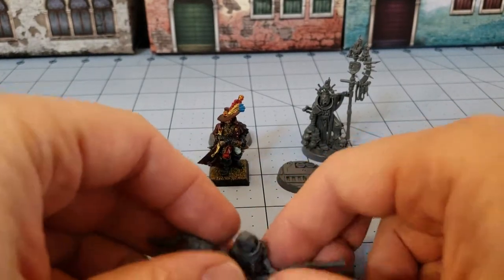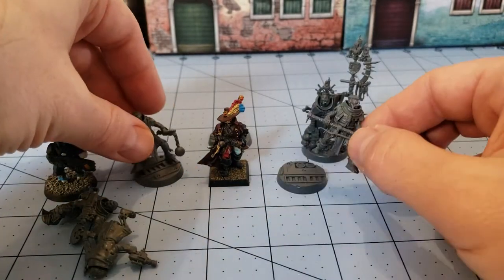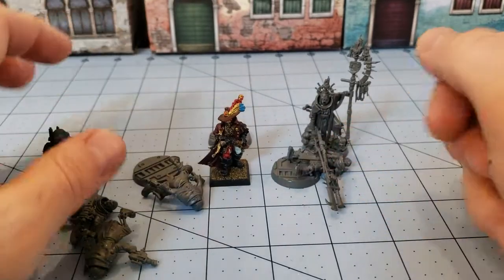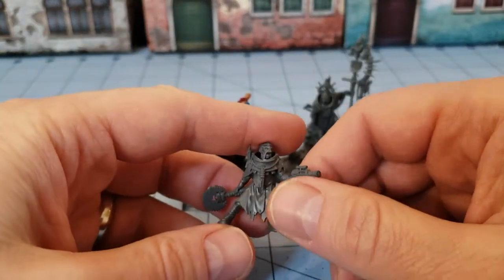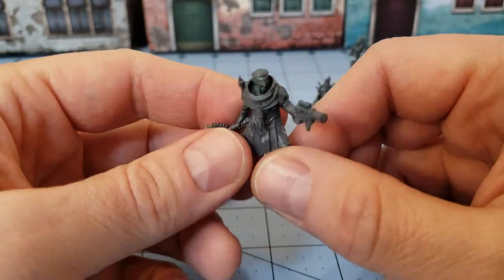Hopefully you've found this at least a little bit informative. With that, I am going to leave you as I try to get these guys finished up and started painting. This has been Highlord Tamburlaine and his Obscurities Miniatures - bye-bye!